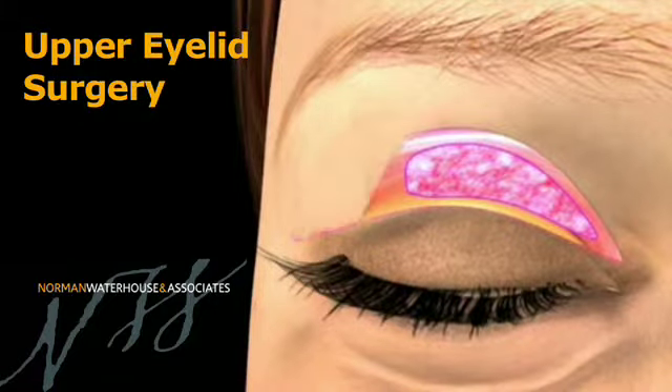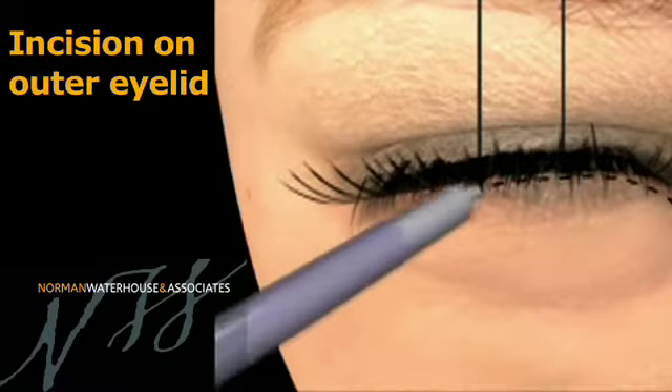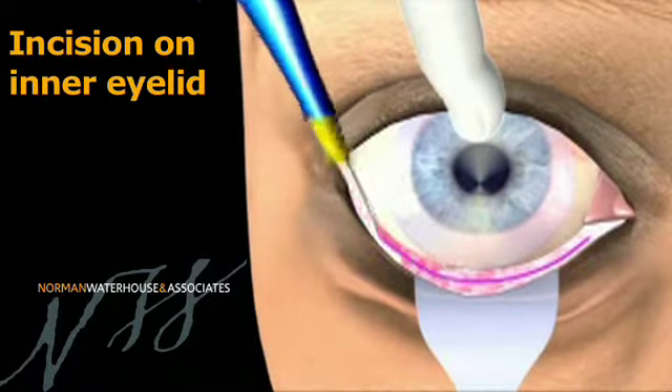There are a large number of procedures that have also been described for the lower eyelids and these are slightly more complicated. They may be achieved either by making an incision in the skin itself on the outside of the eyelid or through the inside of the eyelid. The aim of both of these procedures is to rejuvenate and refresh the eyelid.